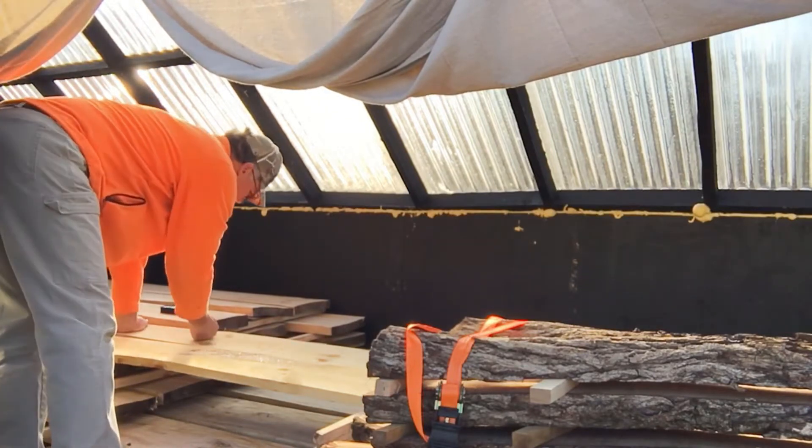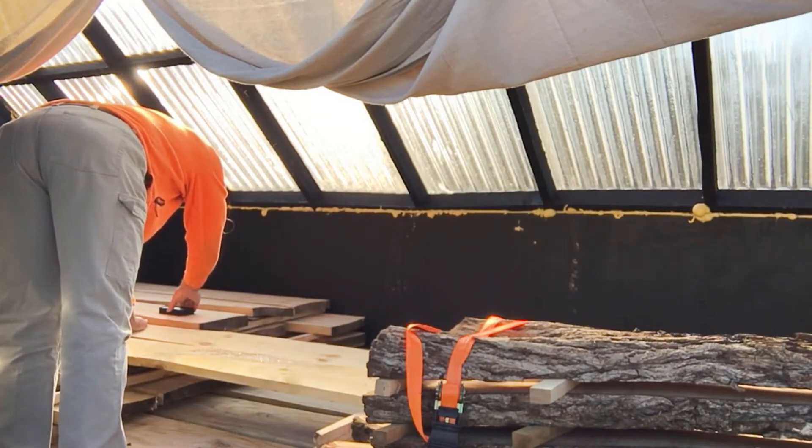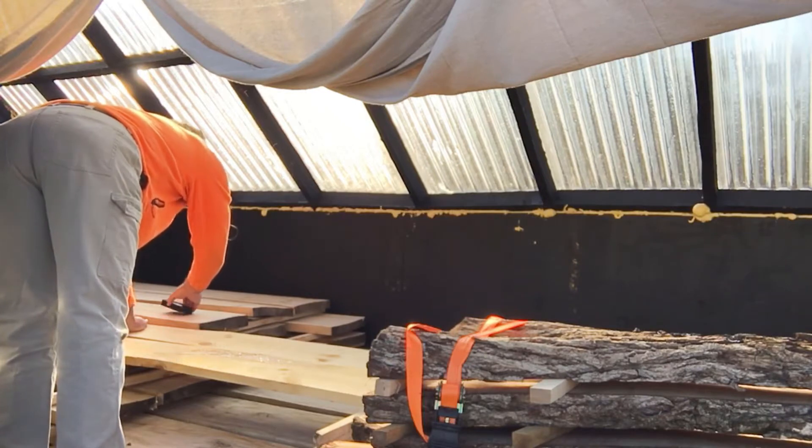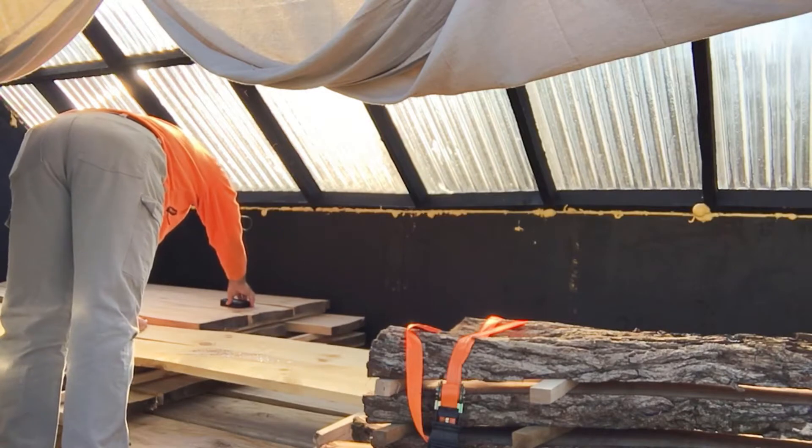This big thick one — about a two-and-a-half-inch cut — is 12.7 percent. The thinner cut is 11.7 percent.